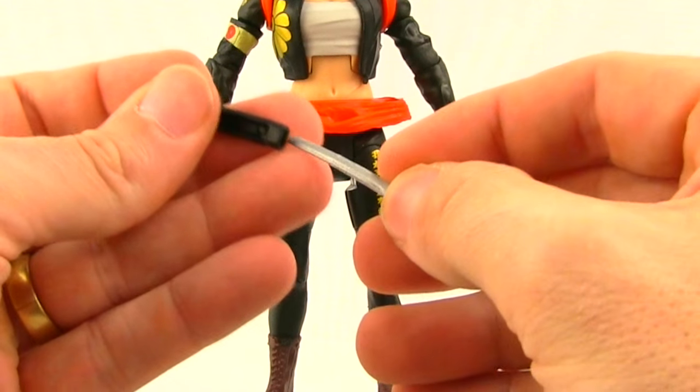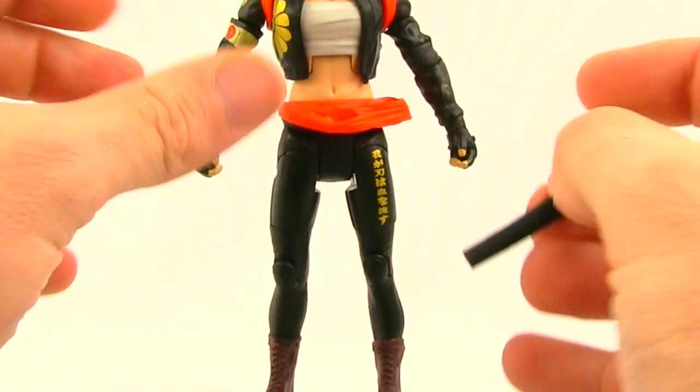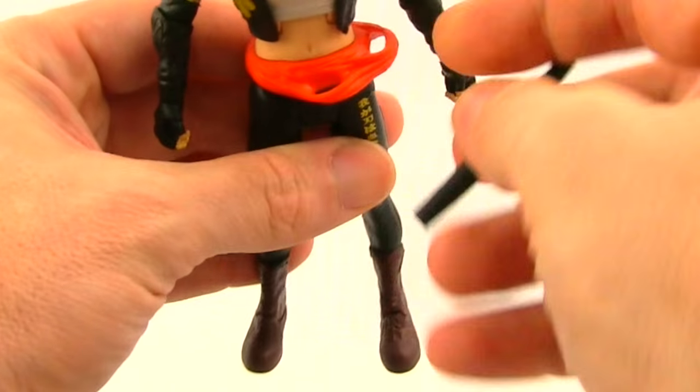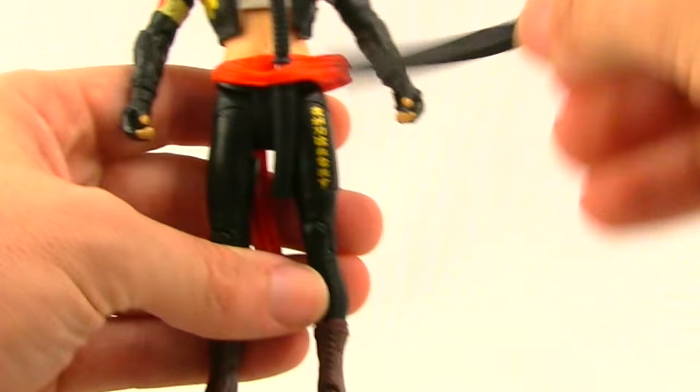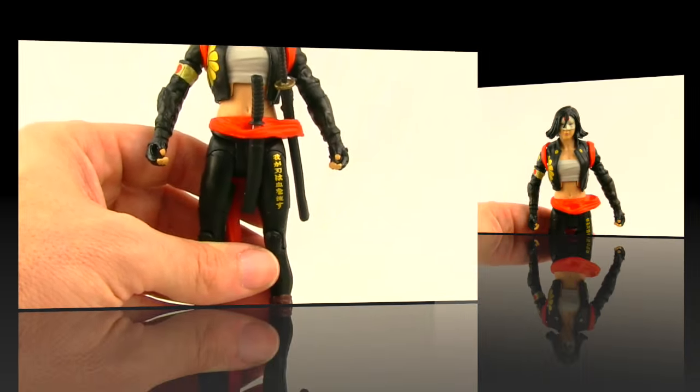You get a big sheath and a small one, and they've actually given you a place on the figure to store them. It's a belt piece with little loops, so you just slide them in and you can store both of her swords on the figure.